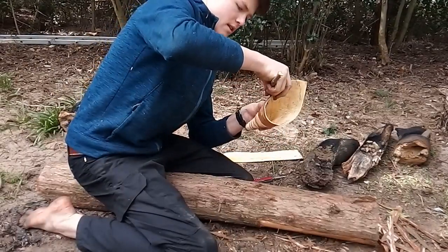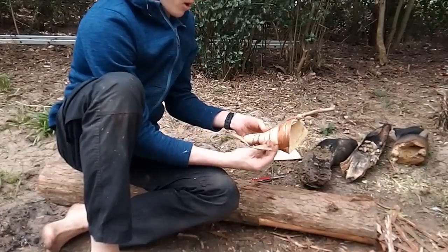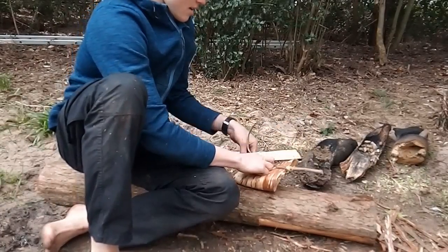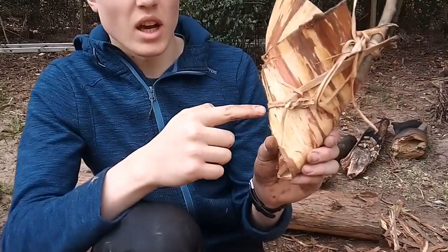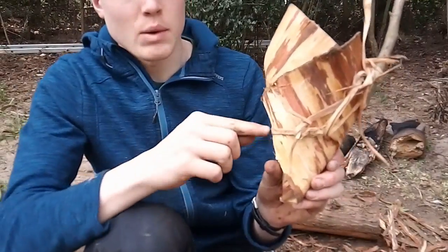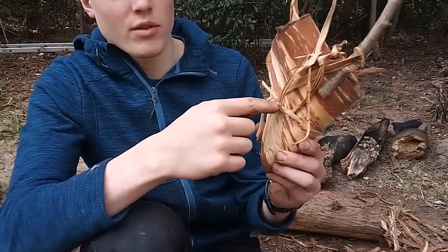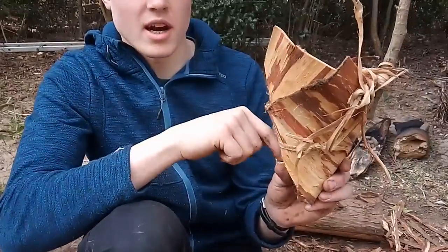I'm just going to put that over the bark like that. I'm going to use a bit of lime bark to tie around the bottom. I tied a bit of lime bark around the cone to stop it folding out at the bottom. However this ring of bark kept sliding downwards, so to keep it in place I tied more lime bark around this and over the top to hold it up so it didn't slide down.